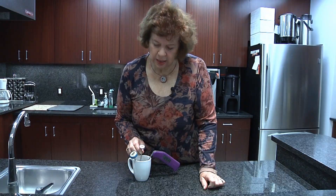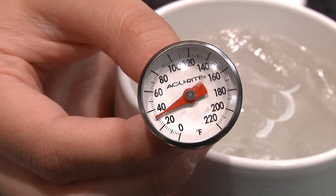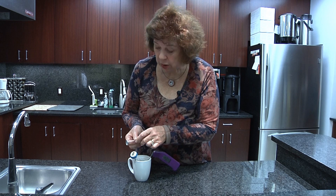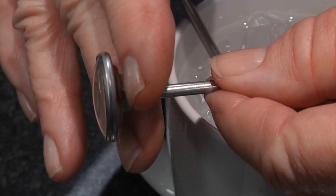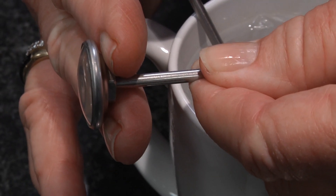These thermometers have been in the ice and water mix for a couple to three minutes. This one is reading 32 degrees — it's right on target. If it was wrong, you can adjust it. This particular type of dial has a little nut on the bottom, so if it was measuring too high or too low, take your pliers and turn it the necessary direction until it's right on target.